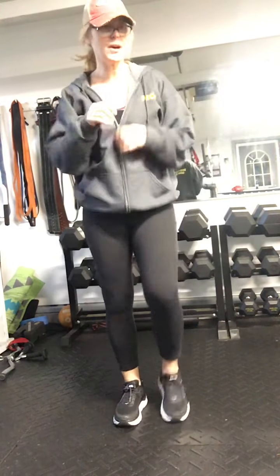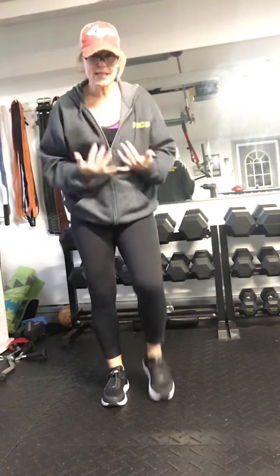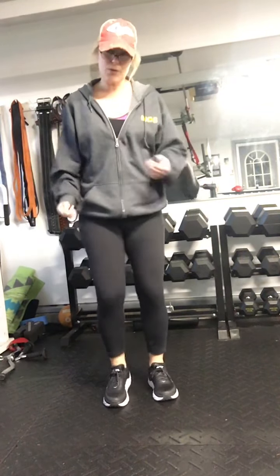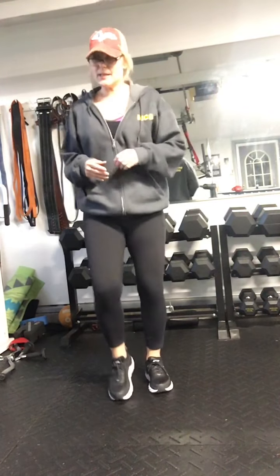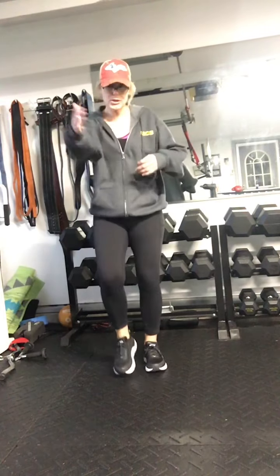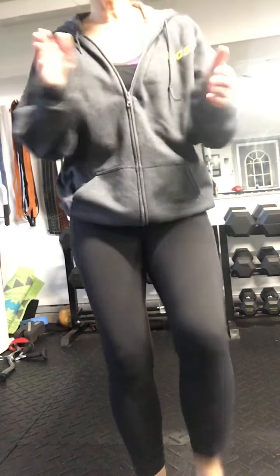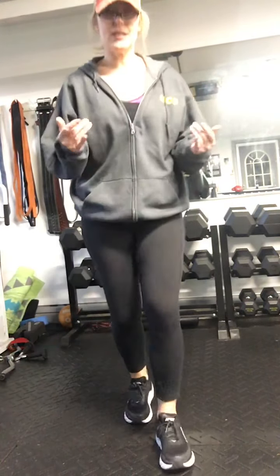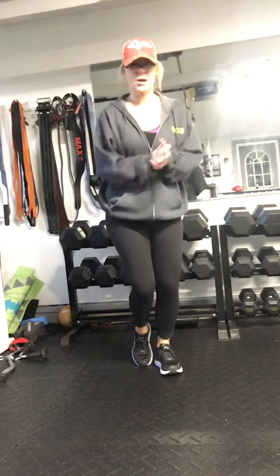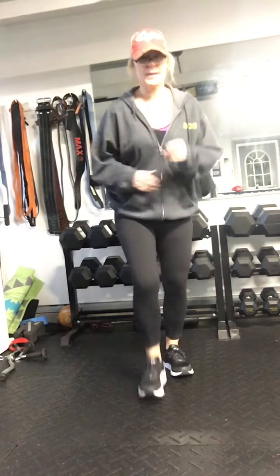Great job. Let's march it out. Make sure you have some water close by — stay hydrated. Really work on increasing hydration in your body. Lots of water during the warmer season — anytime is important, but even more so when temperatures start to rise. We're going to march forward and back — march up to the camera and back. You got it, march up to your screen and back.